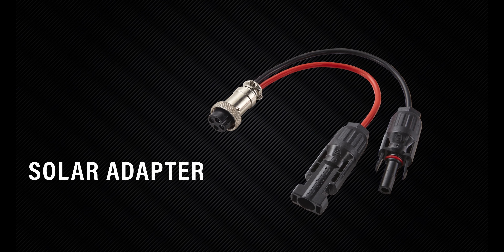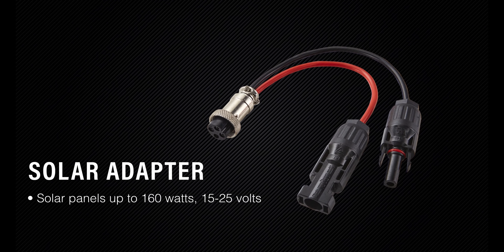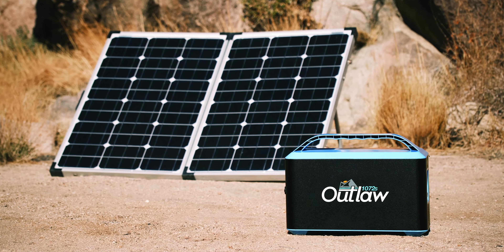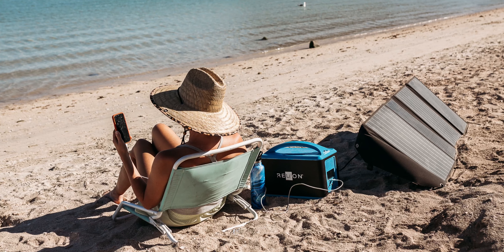The included adapter makes it easy to pair the Outlaw with solar panels up to 160 watts at 15 to 25 volts, giving you the option of charging via wall plug or solar power. The higher the watts of the panel, the faster the charge time.